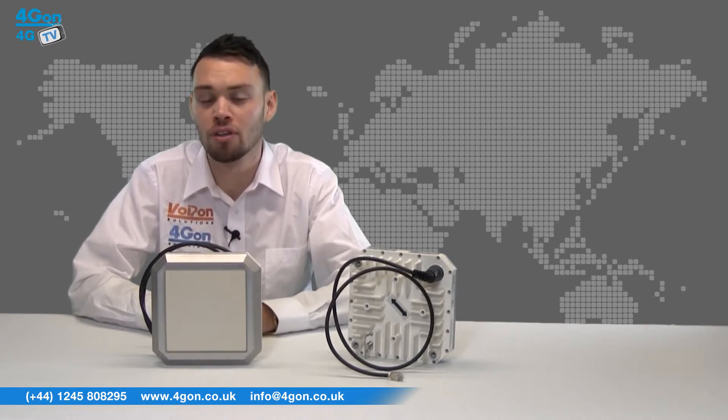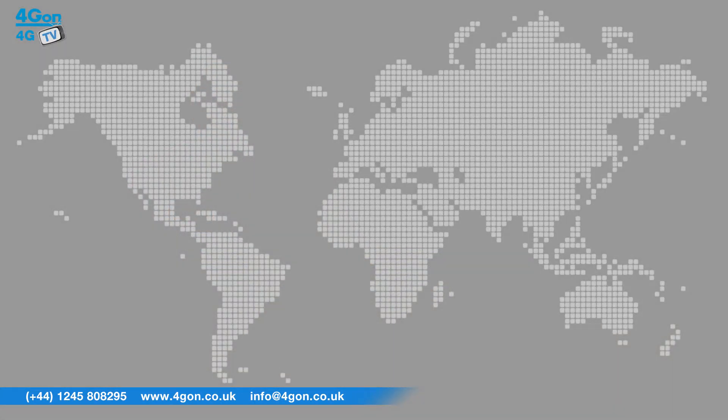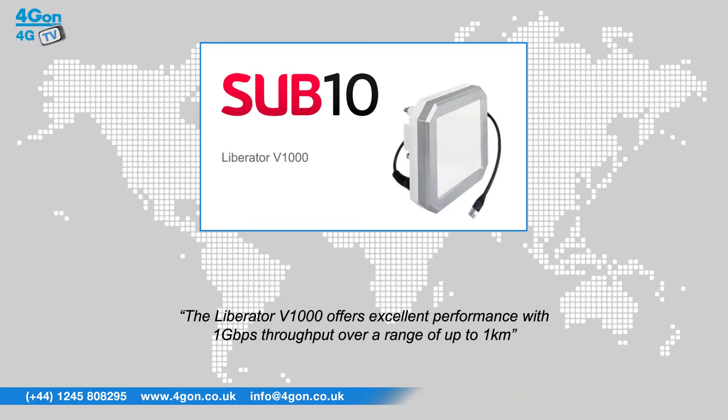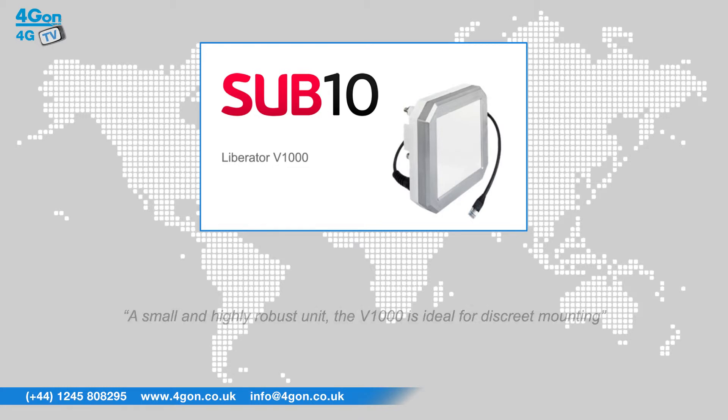The Liberator units are all made in the UK. After reviewing the V1000, we've given it a 4Gon rating of 10 out of 10. The Liberator V1000 offers excellent performance with 1 Gbps throughput over a range of up to 1 km — a small and highly robust unit, ideal for discrete mounting.